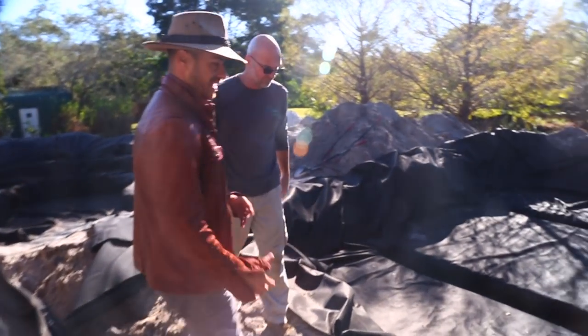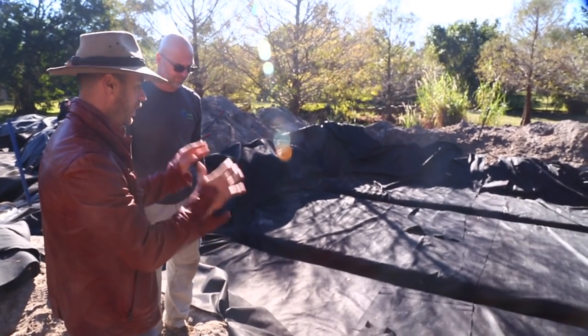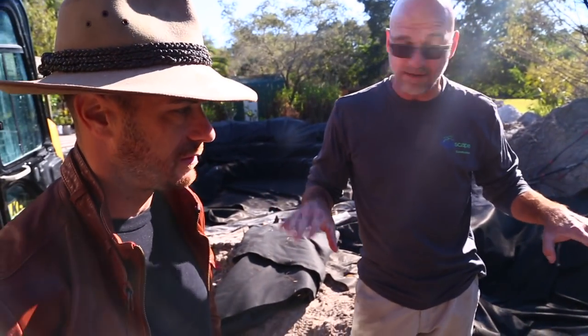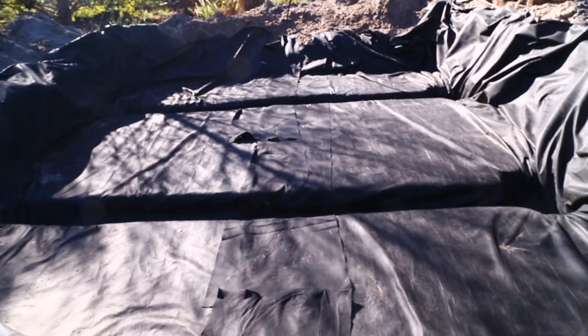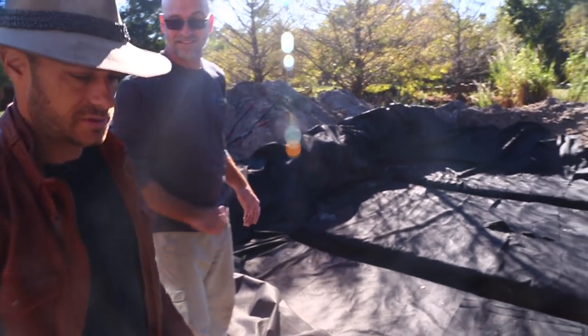Everyone who watches the channel loves to see things get built and understand what's happening here. So what have you done and what are these components going to be doing for the pond? We leveled off the bottom — we're within an inch all the way around. Then we carved into that nice flat surface to create a channel to accept the centipede modules.